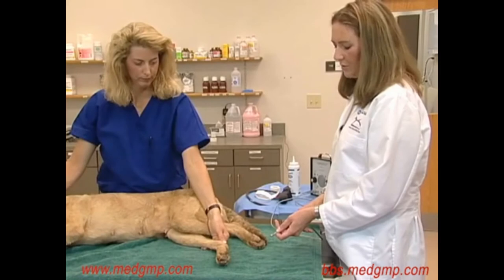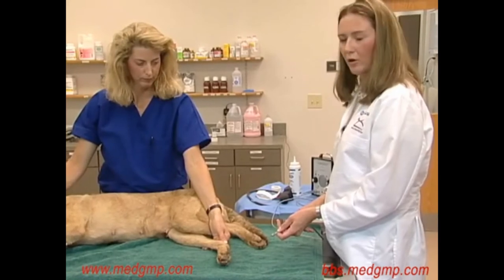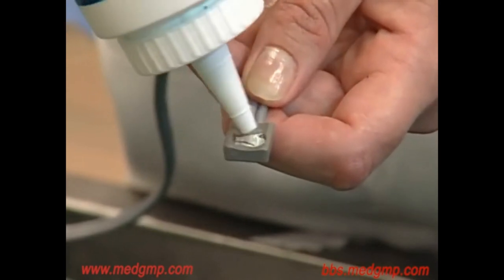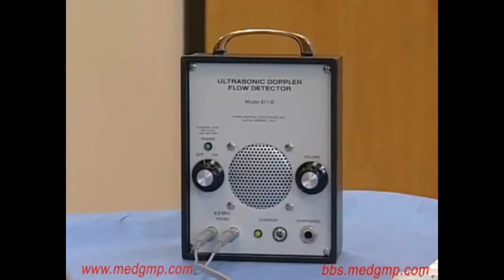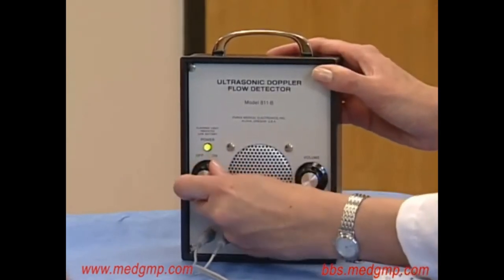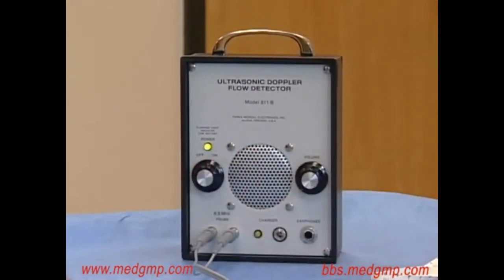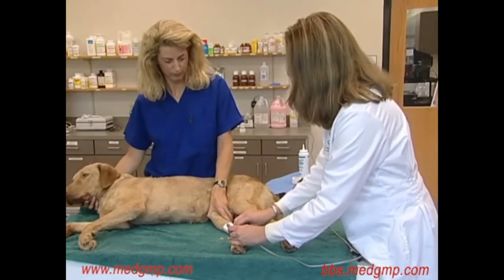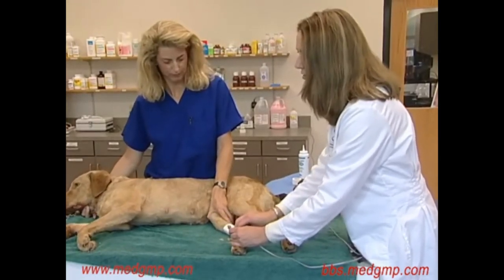Once we've located a good pulse, we can go ahead and apply the probe. We need to apply coupling gel to the concave surface of the probe. At this point, I'm going to turn the machine on so we can hear the artery pulsating. Sometimes the noise can be distracting to some animals and you can use headphones to try and minimize the distraction.